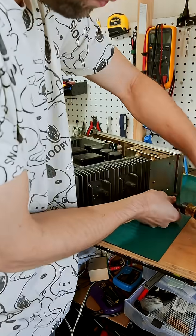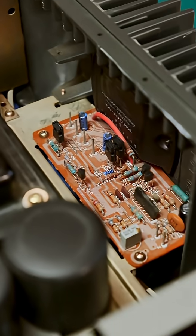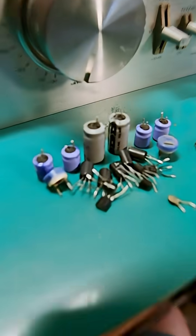Next up, I'm going to rebuild the two amplifier boards. That is a beefy heat sink. I finished rebuilding both amplifier cards and they're reinstalled and working. I replaced 20 parts in total.